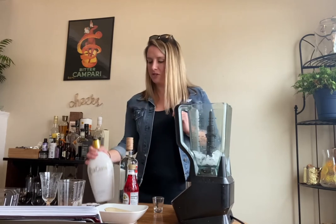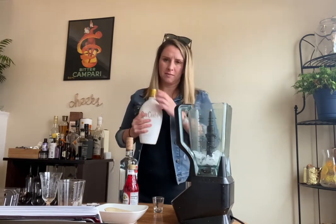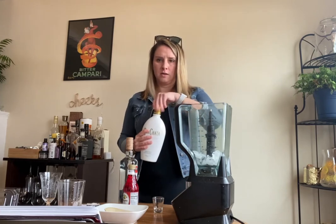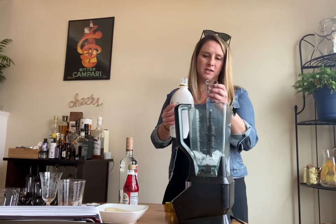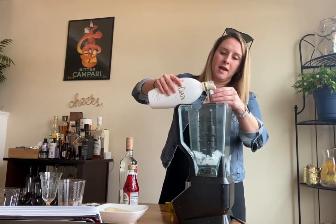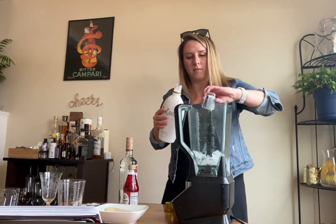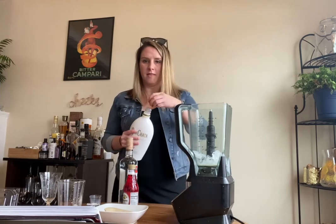Half an ounce of rum cream — which I was like, what's that? And then I was like, oh okay, rum chata is rum cream. So we need one ounce of rum cream. I watched the guy at Sandals do this and he didn't even need to measure, but I want to make sure that this is on point. So we got an ounce of that.